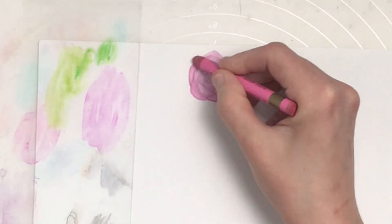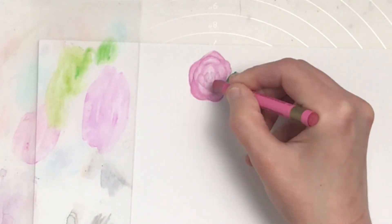The type of paintbrushes I used for this video were watercolor brushes, as this is watercolor-based media.